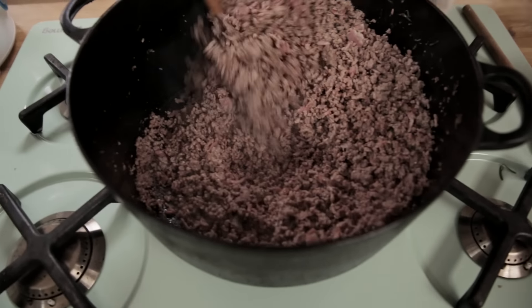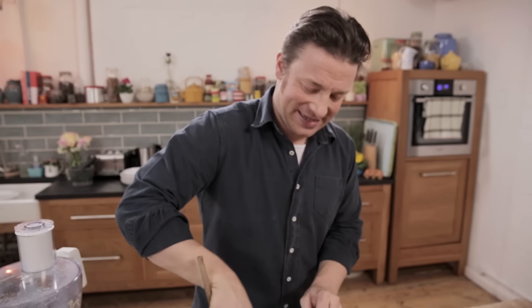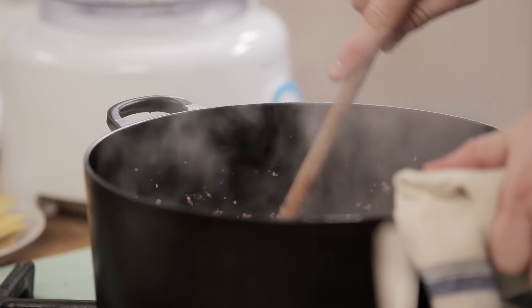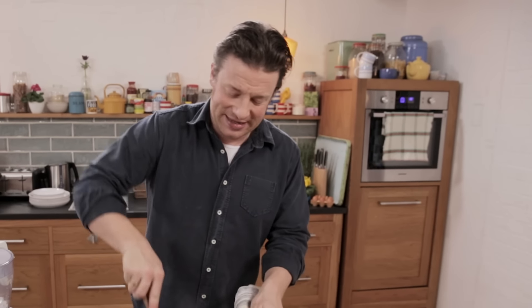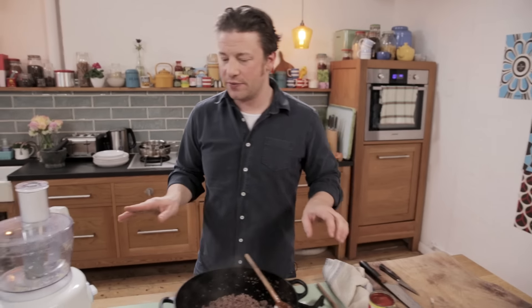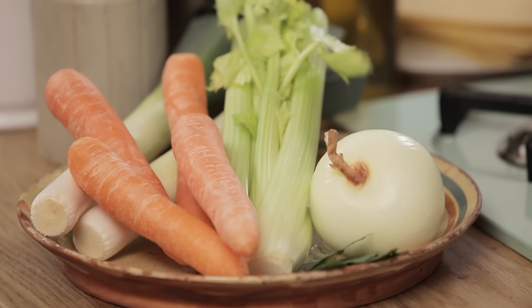Listen guys, can you hear that? That's a good sound. If it's sticking, if it's sizzling, that means flavour. And of course if you say that a couple of minutes later that means burnt, so don't burn it. Keep your eyes peeled. So look, that's now browning off beautifully.